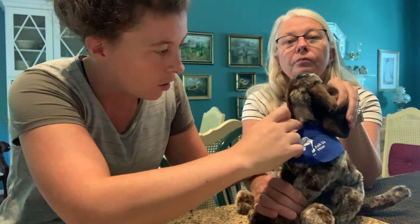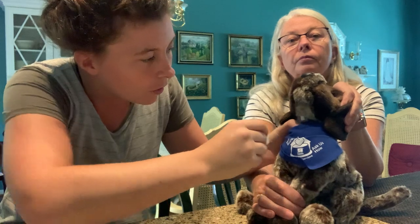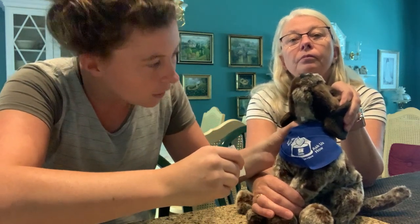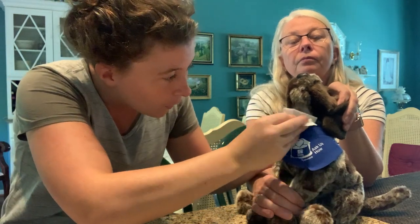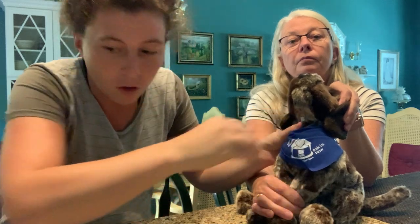You should be able to go by feel on the jugular to prep it. If you can't feel it and it's not really popping up, you would shave, but in this case I can see it, I can feel it, I don't need to shave. So I'm taking the alcohol and prepping the area right here. That's all we need to do there — we're all set.